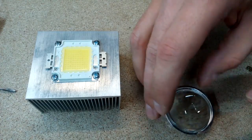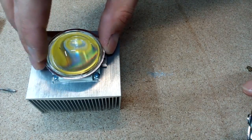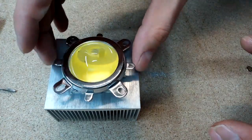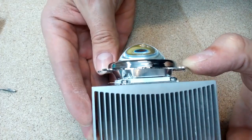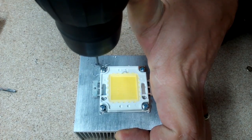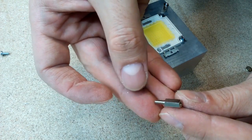I'll use a reflector specifically made for this LED chip, along with a lens and a lens holder. Once again, three little holes were made and threads cut. For fixing, this kind of extended bolts were used.